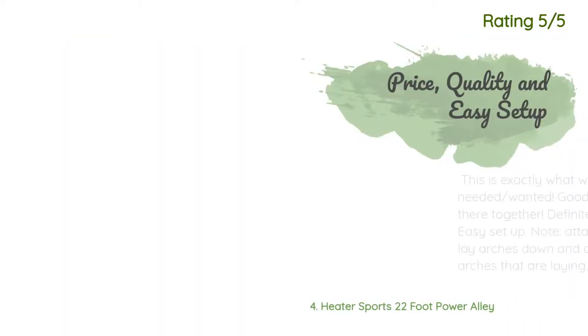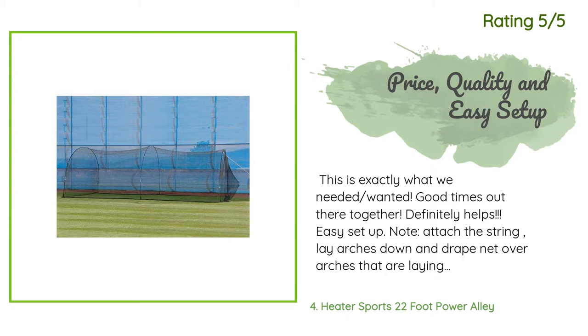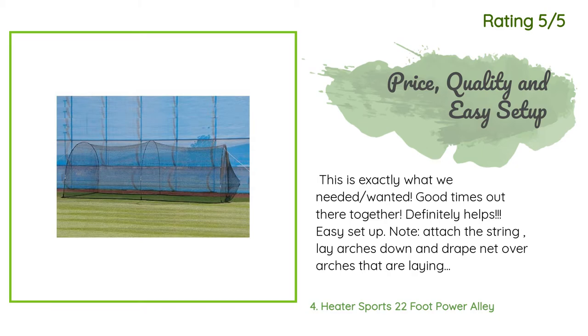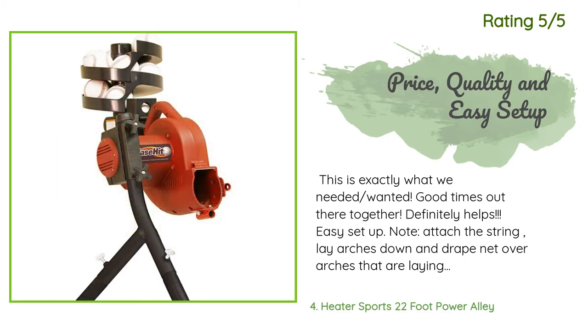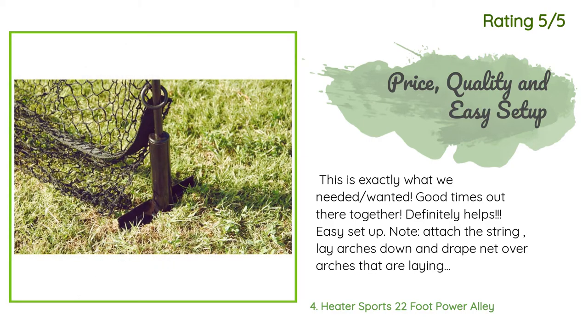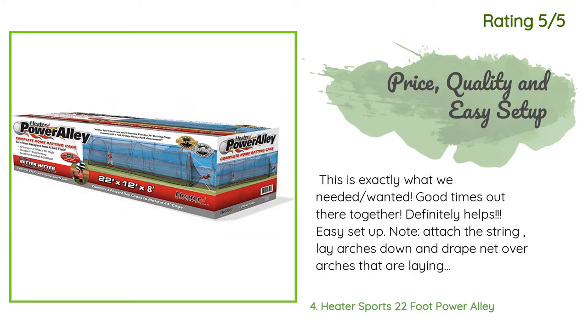Another happy customer said: this is exactly what we needed — good times out there together, definitely helps. Easy setup note: attach the string, lay arches down, and drape the net over the arches that are laying down, then simply lift the arches up and the netting is perfectly in place. It holds up to strong winds and was left up most of the summer into fall. Highly recommend. Also, buy the yellow dimple cage balls — it was expensive trying others before finally learning those balls work best.